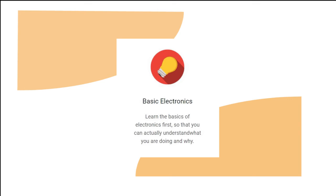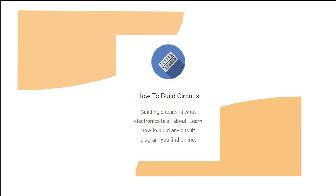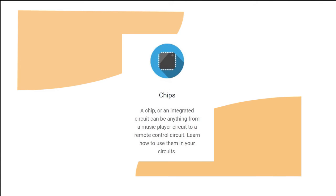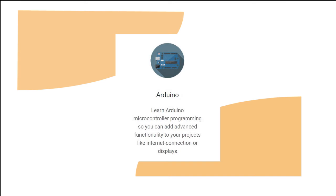You'll learn things like basic electronics, how to read circuit diagrams, how to build electronics, how to solder, how the basic components in electronics work, how to use integrated circuits, how to design a PCB, how to use an Arduino and much more.